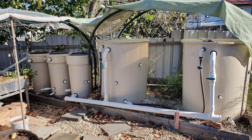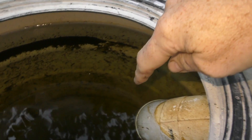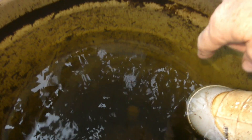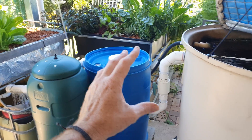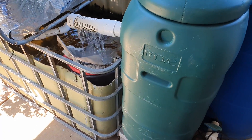In my old system I had two fish tanks, a radial flow settler, a moving bed bioreactor, and then a third drum set up as a rudimentary swirl filter. Water came in with a bit of a swirl action, a lot of the solids fell out on the bottom, and then the clean water went down into the sump tank where it was pumped to both the grow beds and the fish tanks again — and I never had any cloudy water issues in that system whatsoever. So I've decided I really need to take this seriously and replace this dinky little filter with something a little bit better.